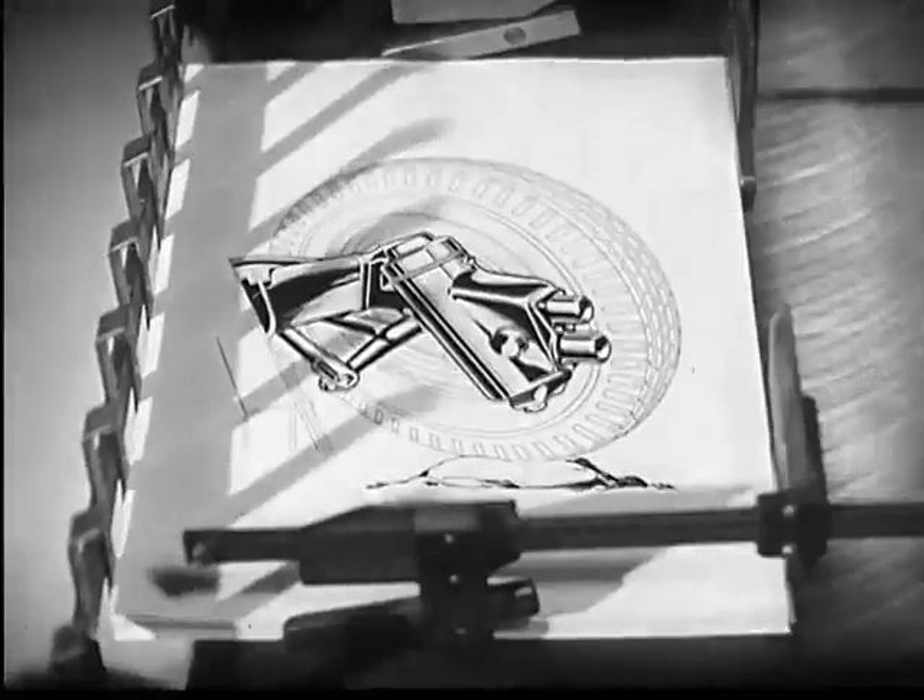we put paper on the zinc and exert pressure, and the ink is transferred to the paper. And so we can make, by means of heights and depths on zinc, any number of copies of the picture, each an exact reproduction of the original line drawing.